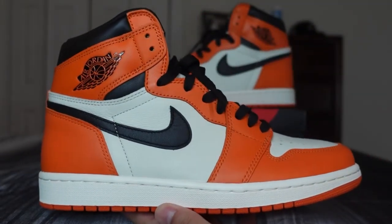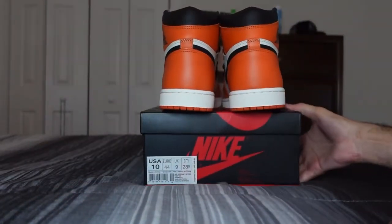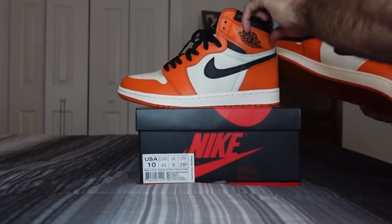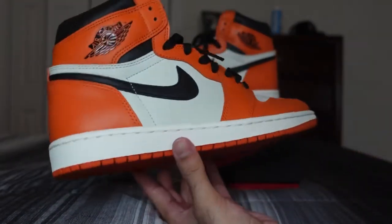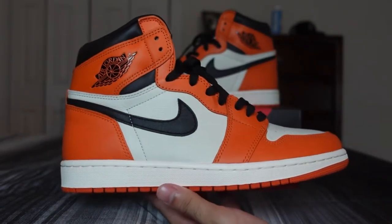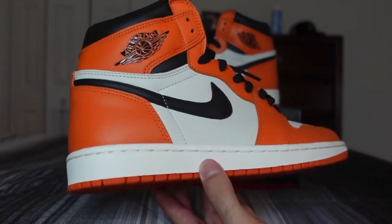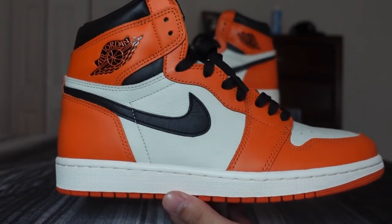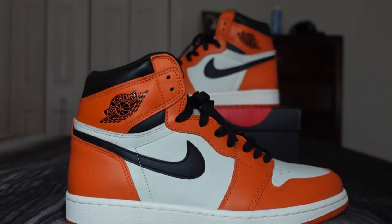Resale on these is pretty high. Check that shape — nice hourglass shape. Overall, solid shoe, highly sought after. Again, if you want to get yourself a pair, go ahead and follow us on our Instagram, which is where we'll be posting all our where-to-cop information from now on. So there you have it — the Air Jordan 1 Reverse Shattered Backboard. Let me know what you guys think in the comment section, and I'll catch you guys on the next one.